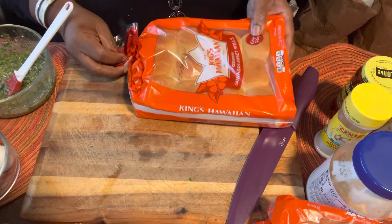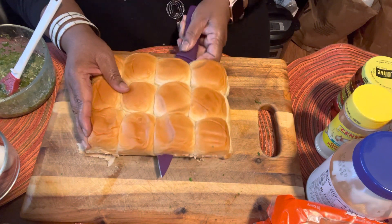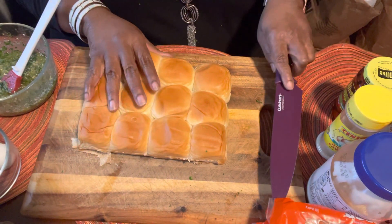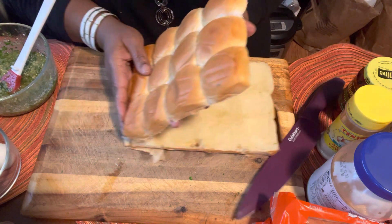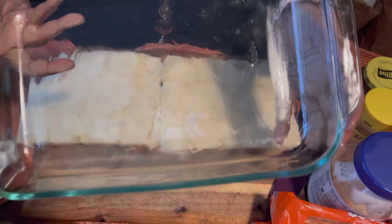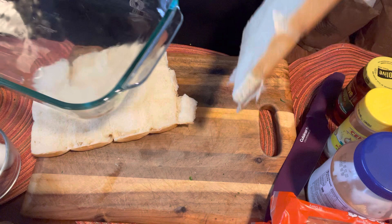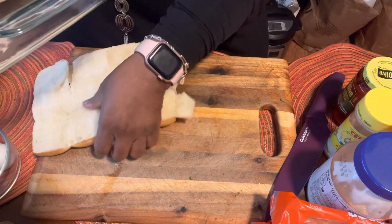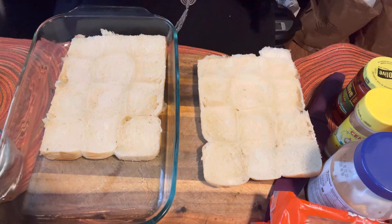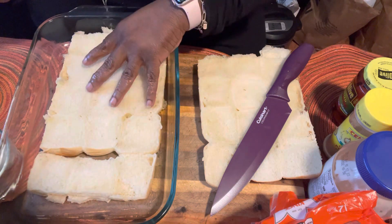Next you're going to need some Hawaiian rolls. I'm just going to cut them as evenly as possible, right across — just keeping the knife even — just like that. I'm going to lay them open and get my pan. Our pan is nicely coated with a thin coat of olive oil. I'm going to take the bottom portion of our sliders and place that in. I think I can get a little more, so I have another pack. I'm going to squeeze in another row just like that.